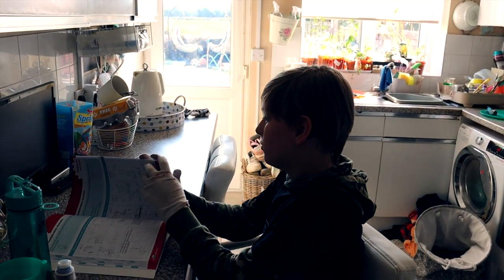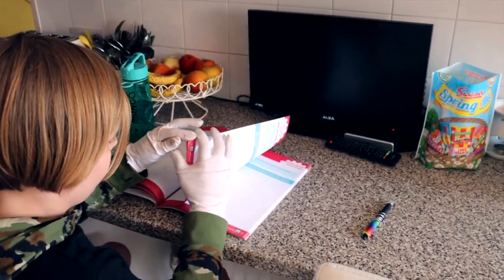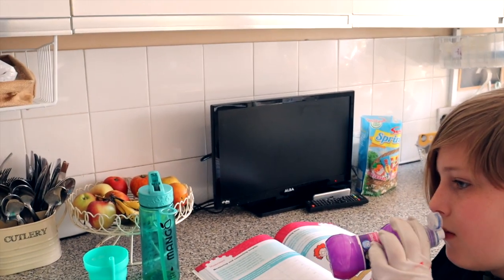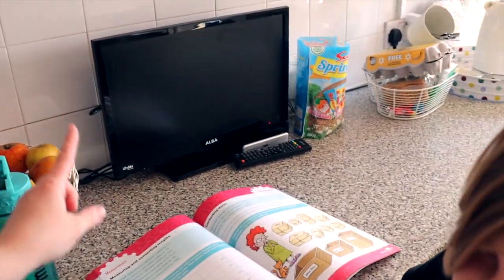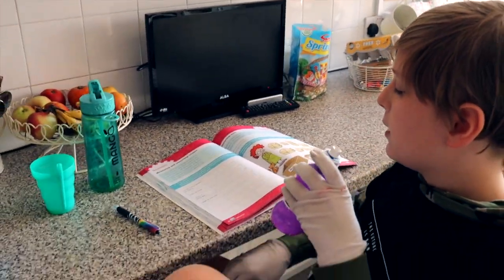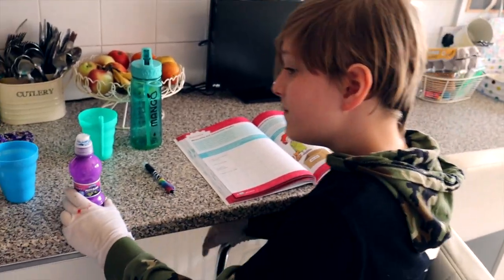Excuse the washing pile — I'm in the middle of doing some laundry. Tedzie was going to do decimals and fractions but I'm not 100% sure on what I'm helping him with, so we're going to leave that until Daddy can help tomorrow. We're going to do measuring instead, which works well because it's the same topic as Millie. He'll be converting centimetres into metres, which is a bit more complicated. Yeah, it will be because you're at a different level.